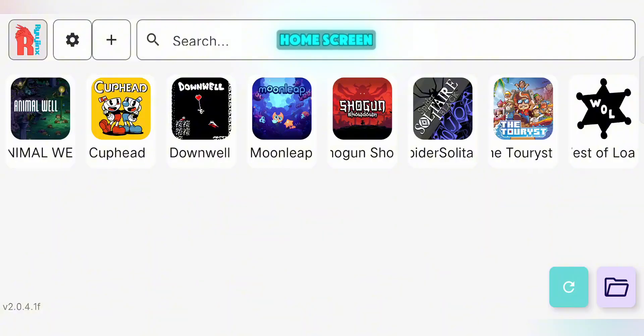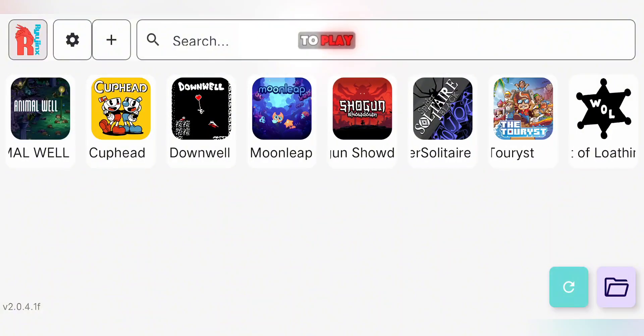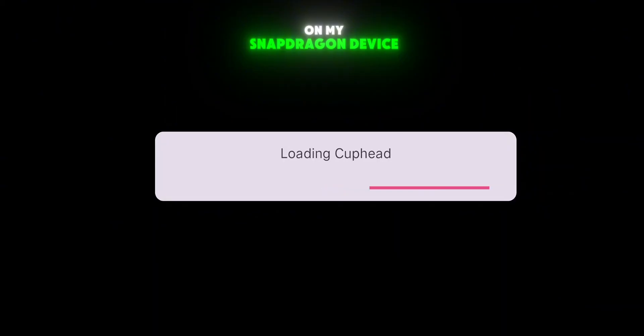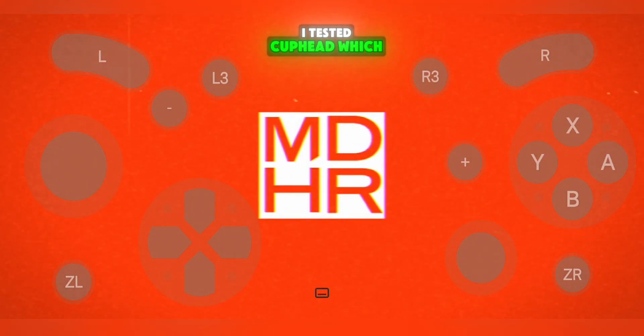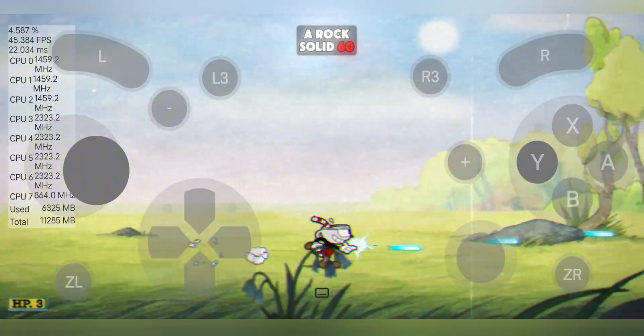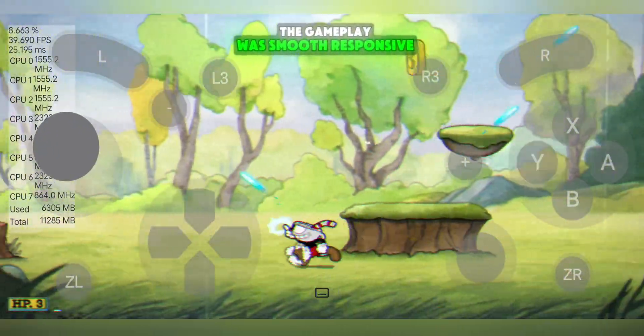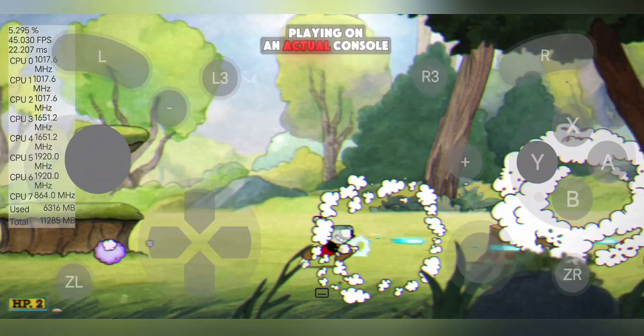Once all this is done, head back to the home screen and tap Refresh if your games don't show up, and they should appear ready to play. Now let's talk performance. On my Snapdragon device, I tested Cuphead, which is a super popular game in Western countries, and it ran at a rock-solid 60 FPS with full stability. The gameplay was smooth, responsive, and honestly felt like playing on an actual console.